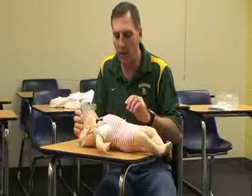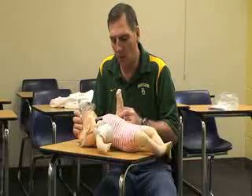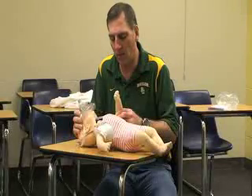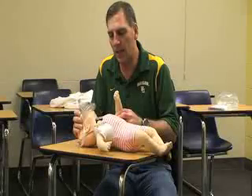Once the two breaths go in, check the brachial pulse, which is on the arm just above the elbow. Use two fingers — not your thumb — for no more than ten seconds.